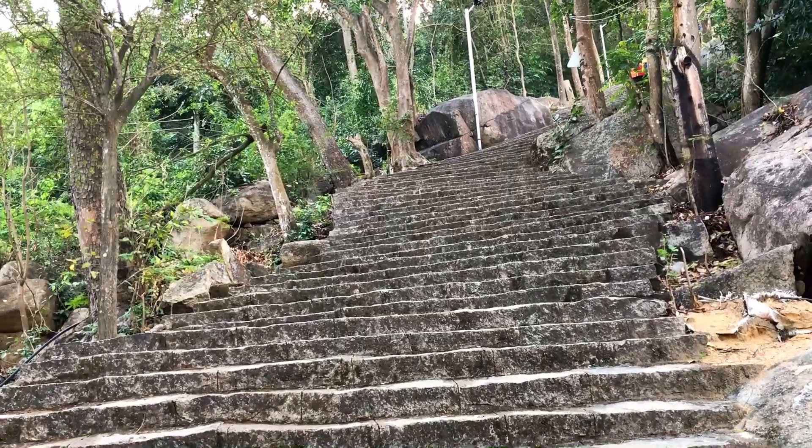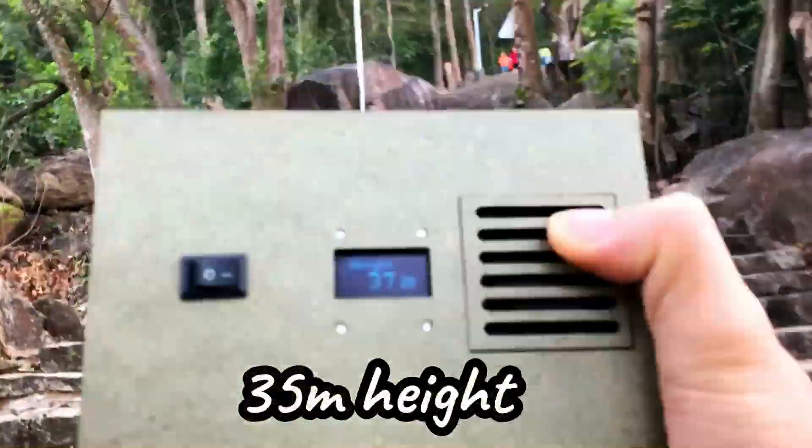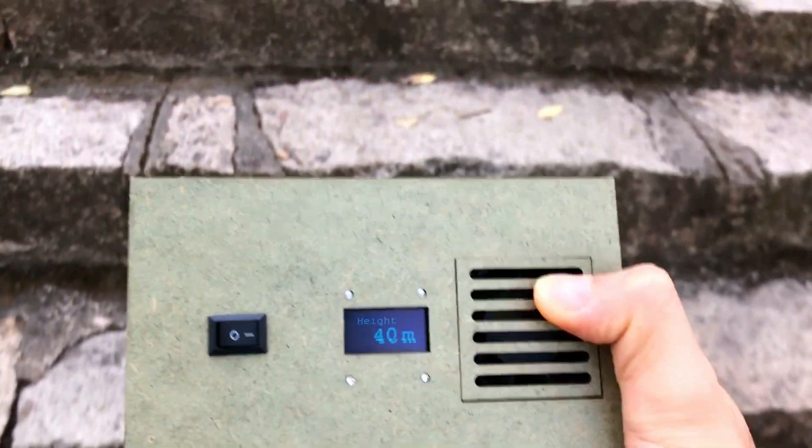Let's go up, just a few minutes. We reached the height at 35 meters, and it will increase when we continue going. The result shows 40 meters now.